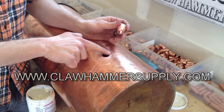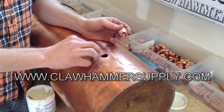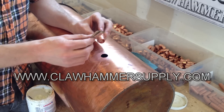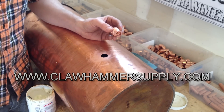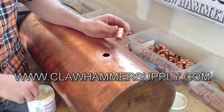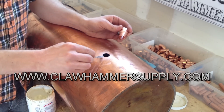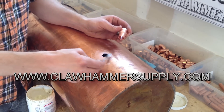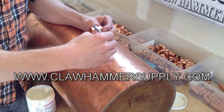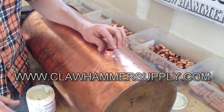In addition to sanding the burrs off the edge of the hole, I also roughed up the copper a little bit with sandpaper, and I roughed up the edge of this fitting with sandpaper as well, because it helps the pieces stick together when you solder. So I'm going to take some flux and put a little on the copper around this hole, then put a little bit of flux on the fitting, drop the fitting in, and we'll solder it together.